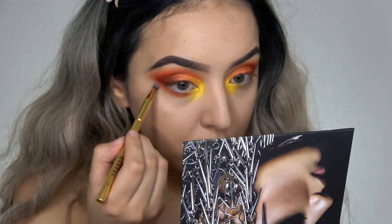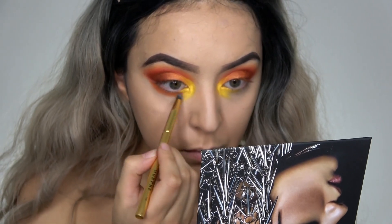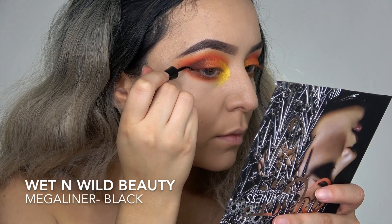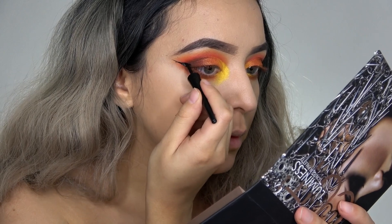Then I'm taking the same colors on my lower lash line. Using my Wet n Wild Mega Liner, I do some thick winged eyeliner.